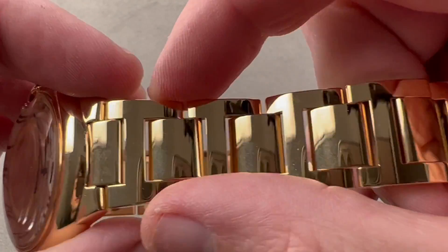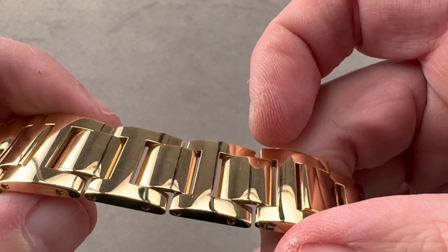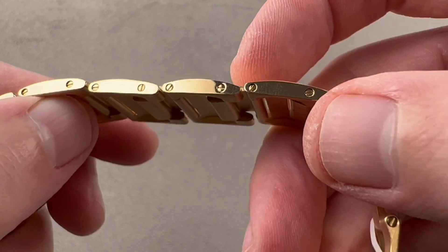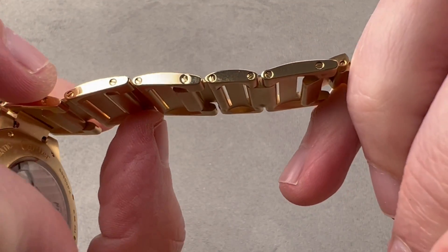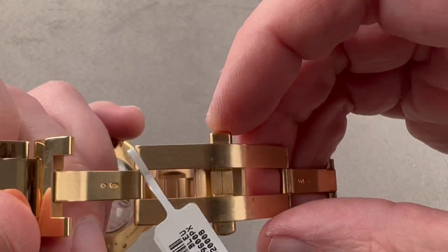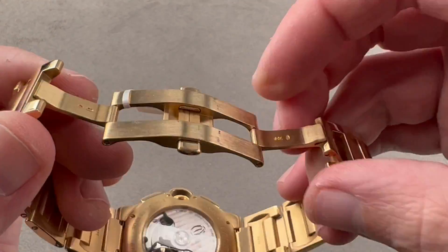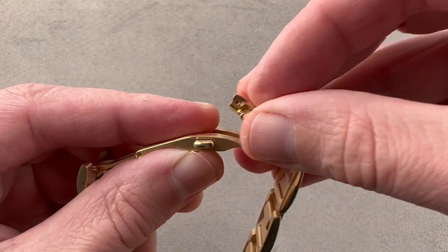The bracelet is a distinctive H-link primary with polished intermediates, and everything here has been polished. We have removable links fixed by screws, and take note — every link is removable, so you should get a good fine sizing. The bracelet uses a double folding clasp of surprisingly thick gauge gold, making it feel almost like a sports watch clasp.